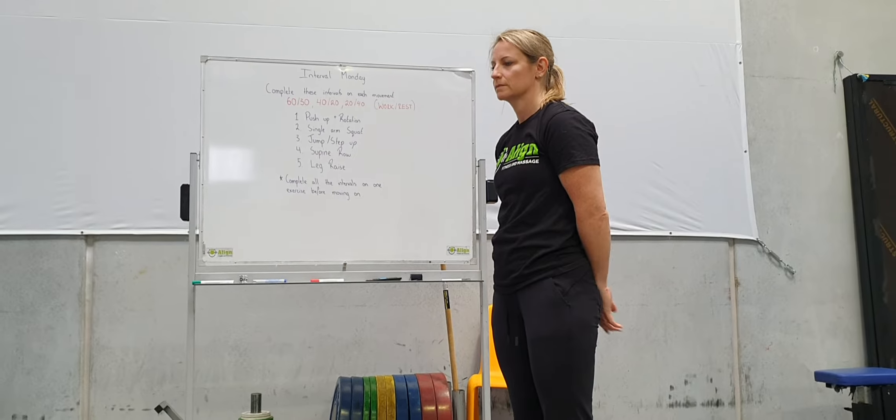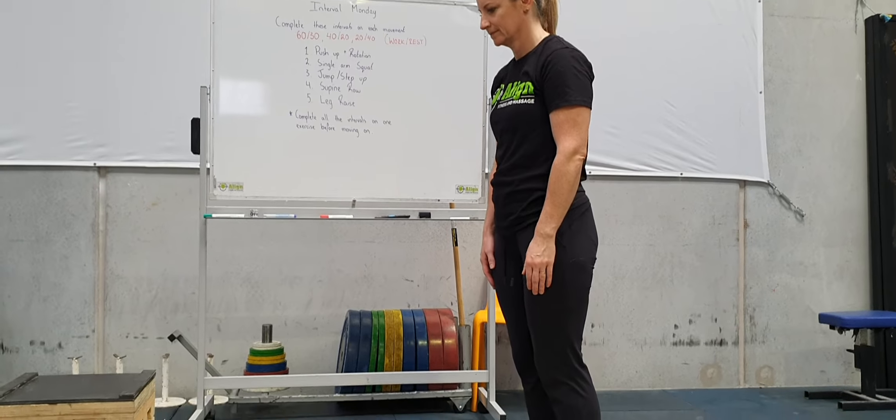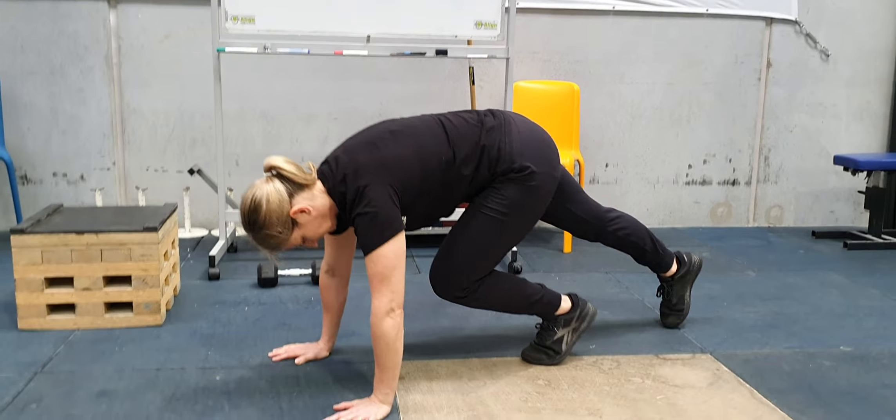All righty, so let's have a look at these movements. I've got Gaylene here, who's pretty excited. We're just going to go over these movements. We've got our push-up with the rotation first up, so let's just have a look at that.